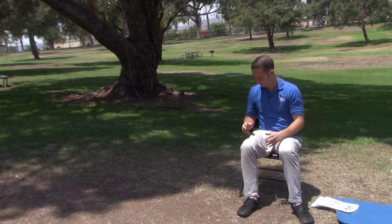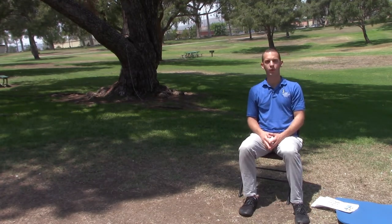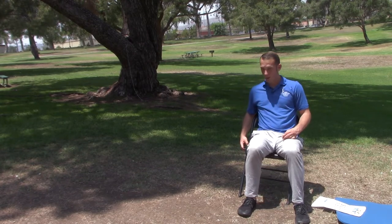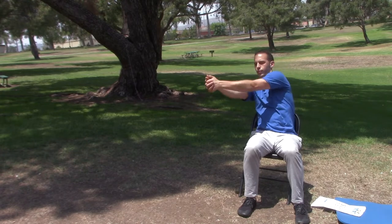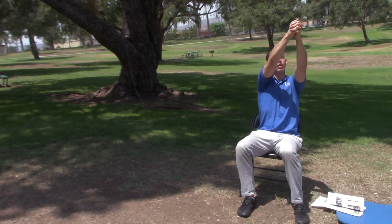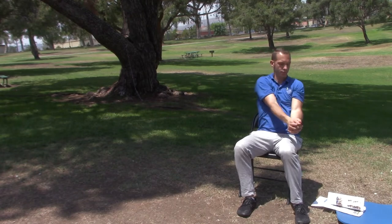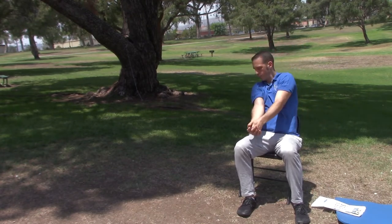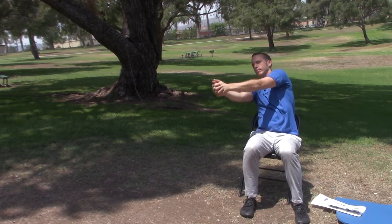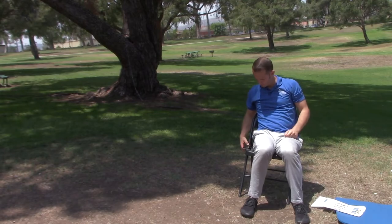The next exercise is arm circles in front of you — you can do this seated or standing. Set your timer for about 30 seconds. All the while, do nice deep breathing, and track your eyes following your arms up and down.